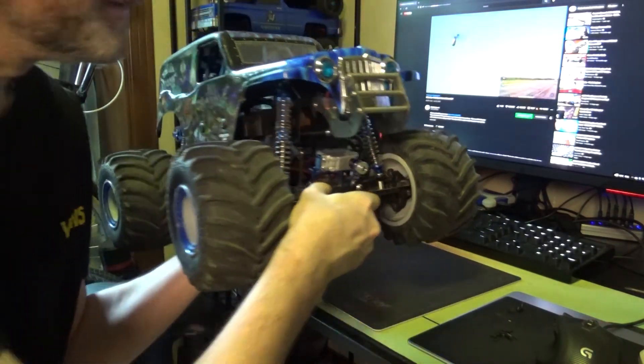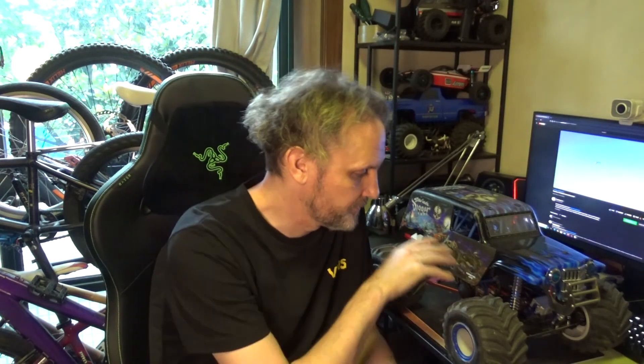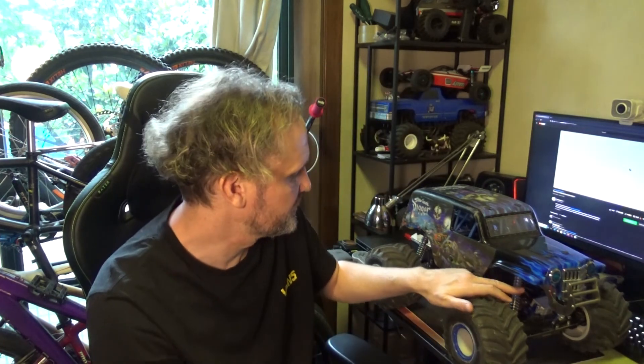The other upgrade I've done are these shocks from GPM — also pretty cheap, but not cheap in quality. The shocks are $32 US a pair, so $64 for front and back. The links are about $23-24 US for half the truck. So for just over $100 you can get these new shocks and new links from GPM.